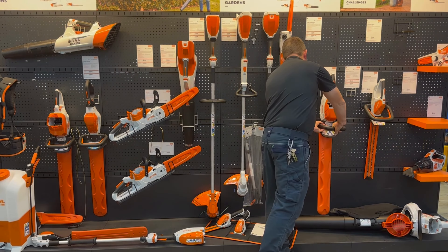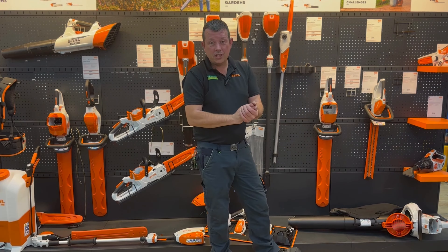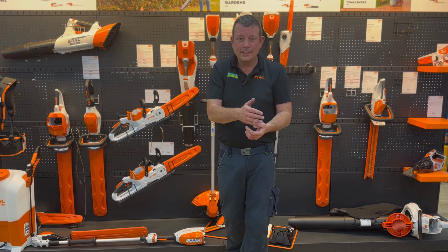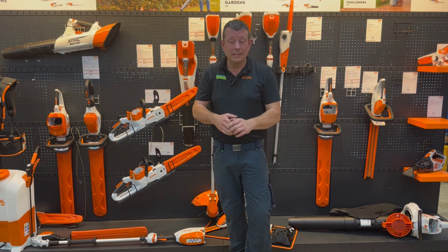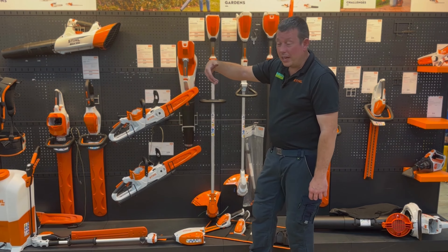There's normally also a long reach one — the HLA 56 — but I can't keep them in stock at the moment; they're selling too quickly. That is a machine you put together and you can reach probably to about 10 or 11 feet. It's got a flexible head on it. After that you're moving out of the AK range.